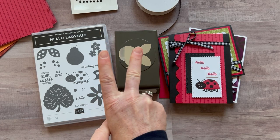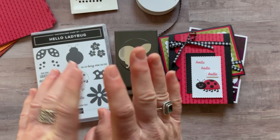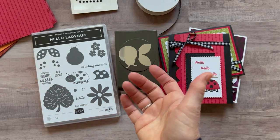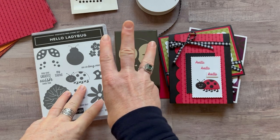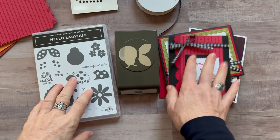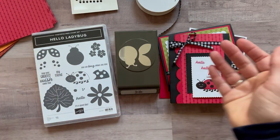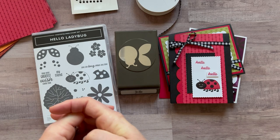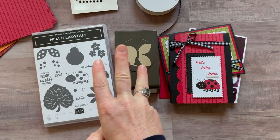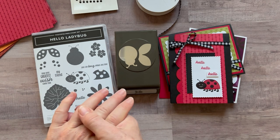Option number one and option number two — you can either select the porch pickup option, or if you need it shipped to you there's an additional $9 priority mail shipping fee. Option number three is if you just want the tutorial that tells you step-by-step how to put these projects together and you're going to do everything on your own — you just want sizes, colors, measurements, that sort of thing. Option number three is $15 and it's always available, even after my RSVP deadline passes.